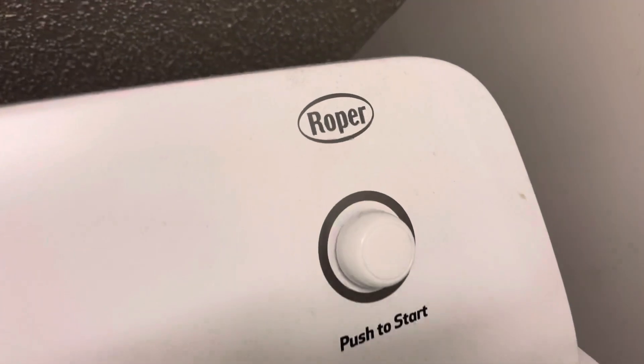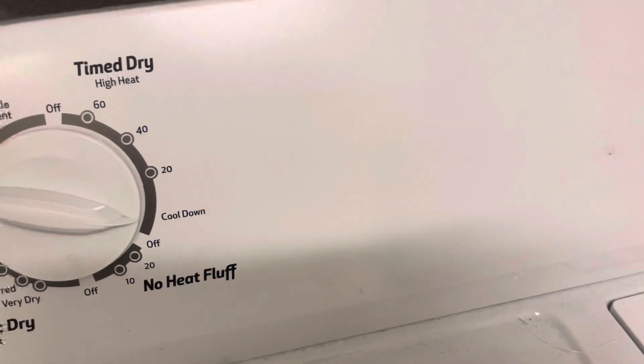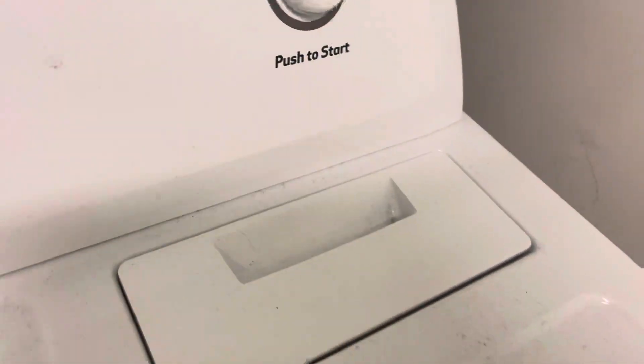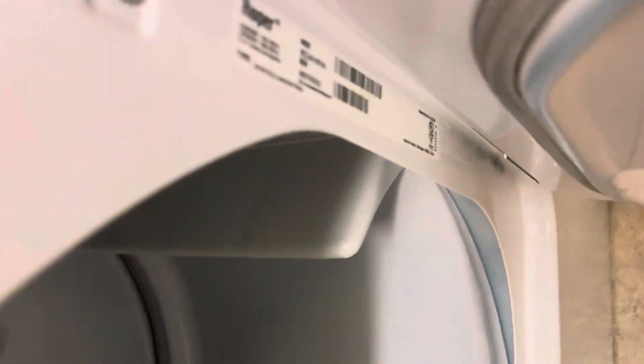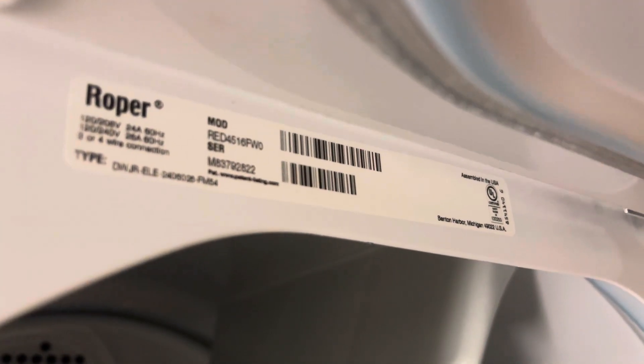Here's a Roper dryer. Start button. Inside looks clean, which it should be. This is model number R.E.D. 4560 FWC-0.